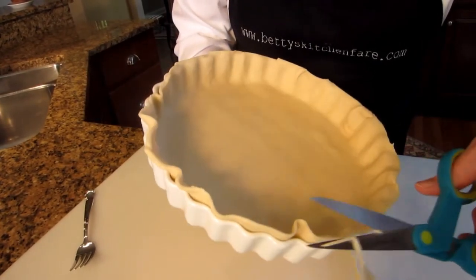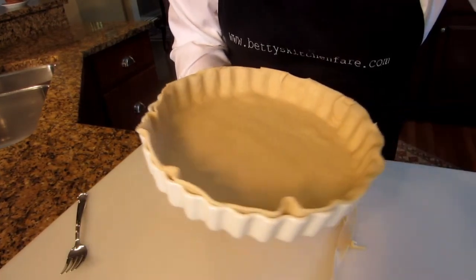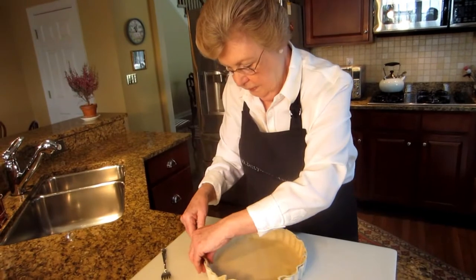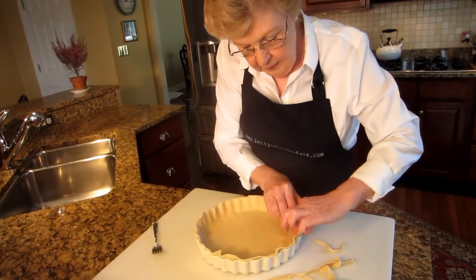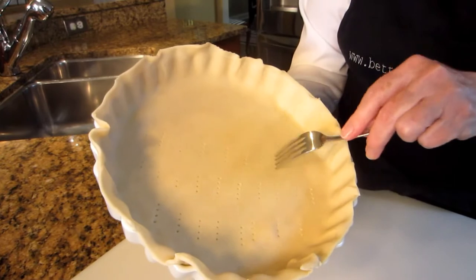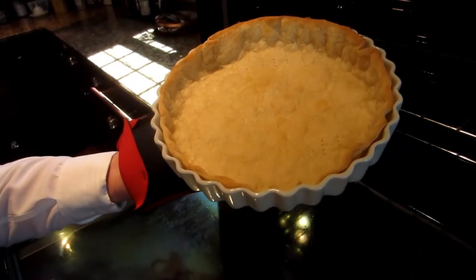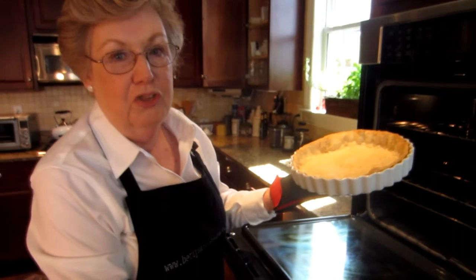The noise in the background is the fan from the oven, which is preheated to 450 degrees. I'll just neaten this up a little bit and make sure those edges are firmly pressed in. Now I've got to prick the bottom with a fork, just lightly. This procedure is called docking. Ten minutes are up and my pie crust is partially baked and just starting to brown. Now I'll let it cool while we prepare the rest of the ingredients for the quiche.